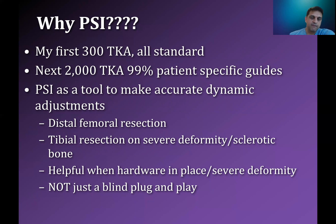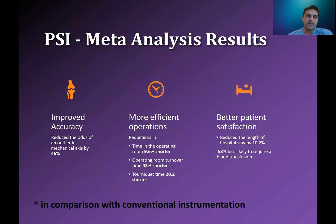There are some obvious other parts where it's helpful — when there's hardware in place, or if it's going to be difficult to instrument the femoral canal. I don't think patient-specific instrumentation is a blind plug-and-play. I don't think it should be viewed as a tool to make surgeons who don't know the principles of total knees just make it automatic for them. You have to know more than the technology in some ways in order to really harness it and use it most safely, efficiently, and with the best outcomes.